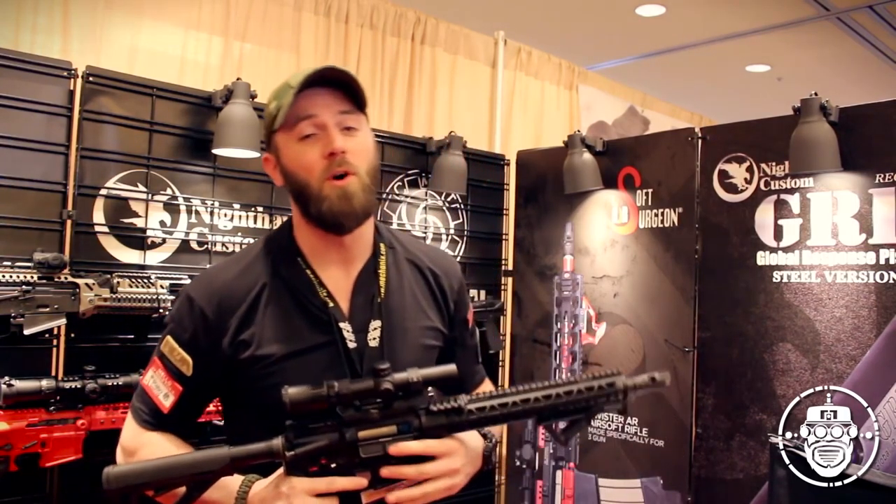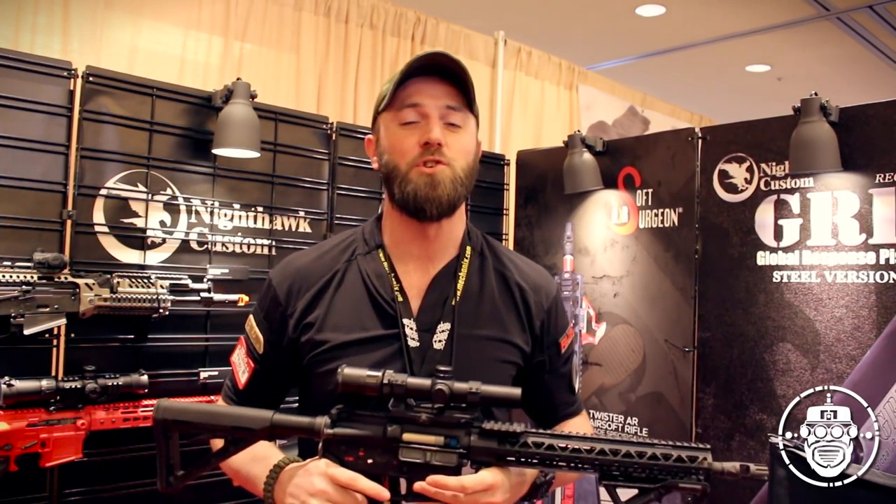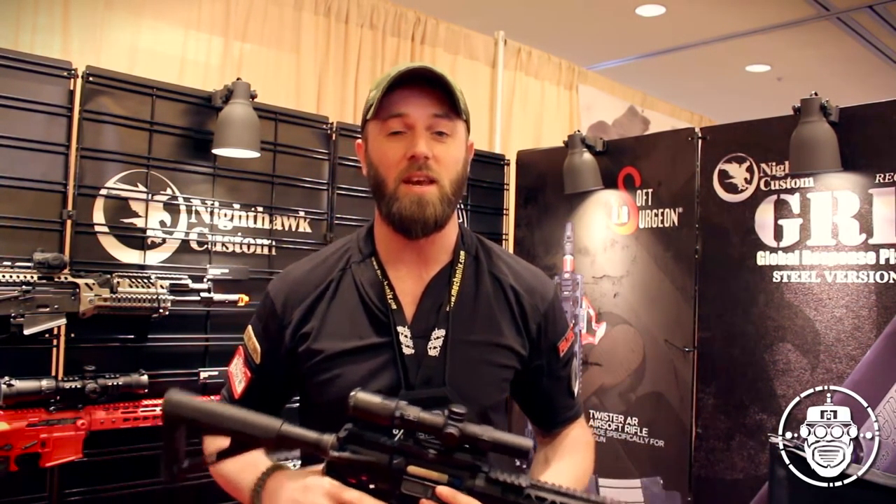What's up airsoft nerds? It's Robo and we're back with another Robo Reviews, live from the floor of SHOT Show 2016. And on this episode of Robo Reviews, we're finally going to take care of my Oppenheimer Red Wolf Punisher build that you guys have all been asking for. Check it out!